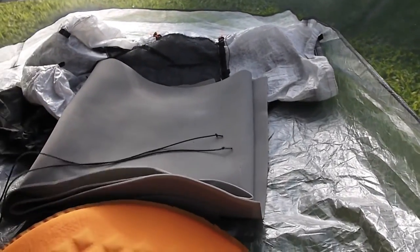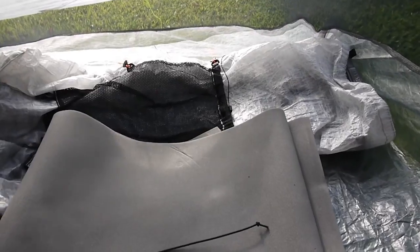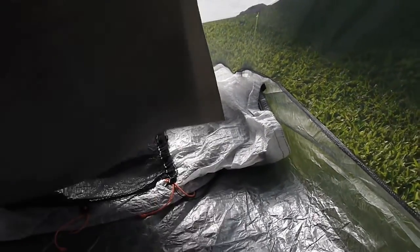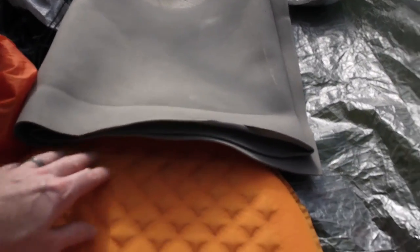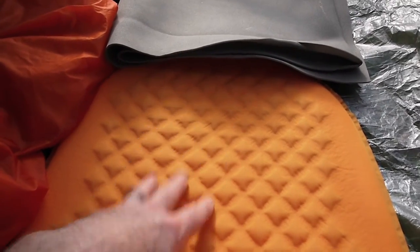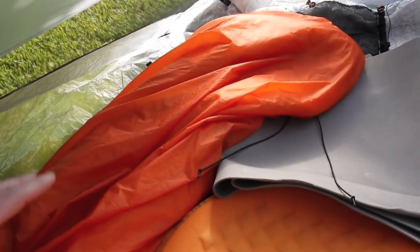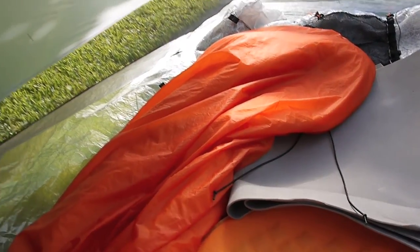This is the foot end. What I do is I put my backpack and just shove it down in the bottom there. Next I have my Gossamer Gear 1⅛-inch thin light pad — I'm using that along with the short Pro-Lite 3 pad — and then I have my Enlightened Equipment custom Prodigy quilt.